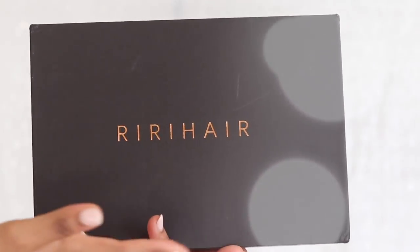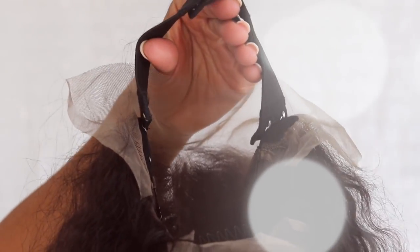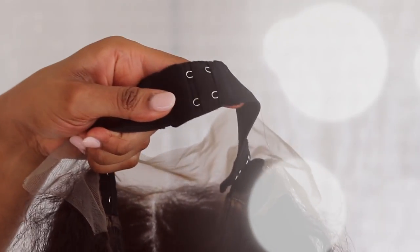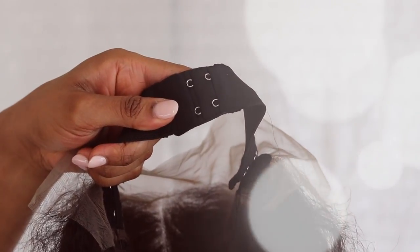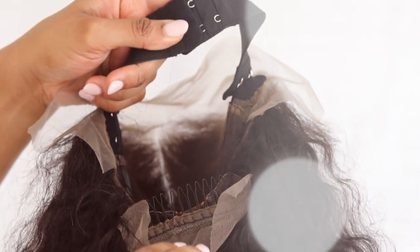Hey you guys, I got another wig from RiRi Hair. So inside, you can see that this wig comes with an attachable, detachable elastic band, which is amazing — you can hook it however tight or however loose you want your wig. And it also comes with combs inside of it. Let's get on to putting this wig on.